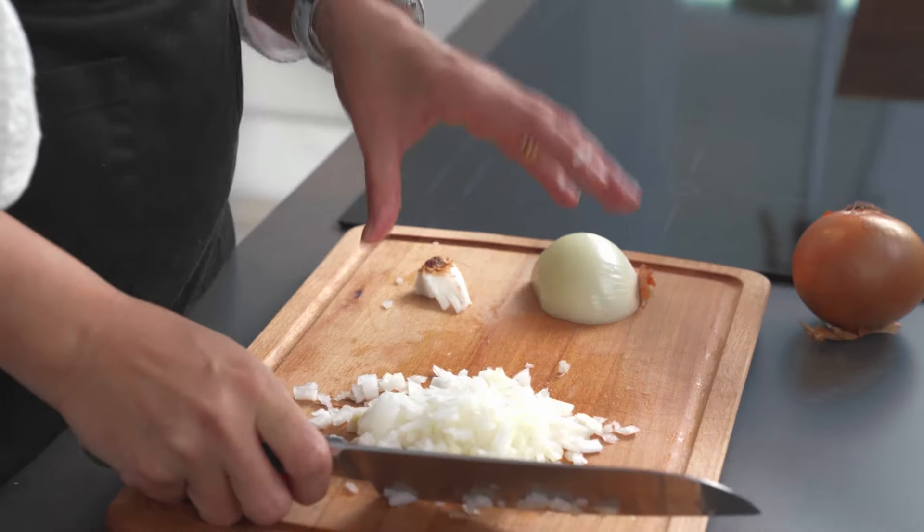And that's how easy it is to cut your onion. I'm crying a little bit, so I'm not sure the theory is working! For more quick kitchen tips, click here.